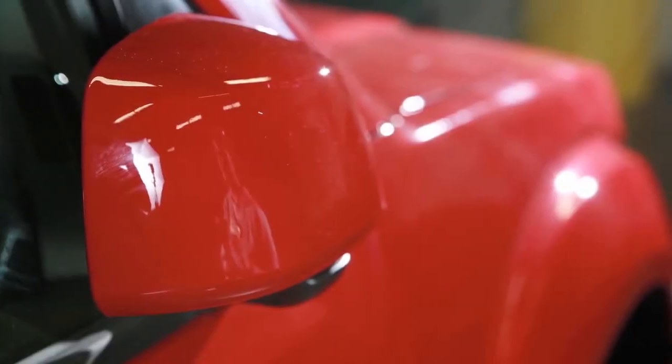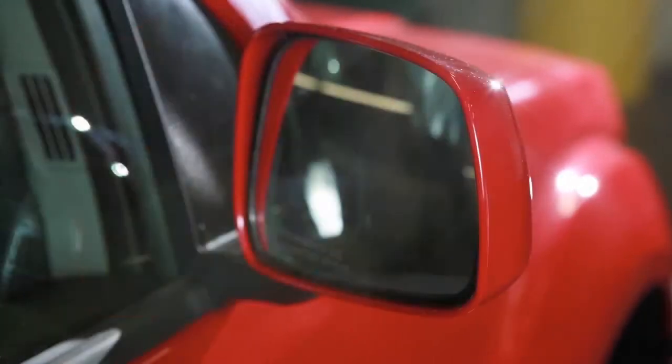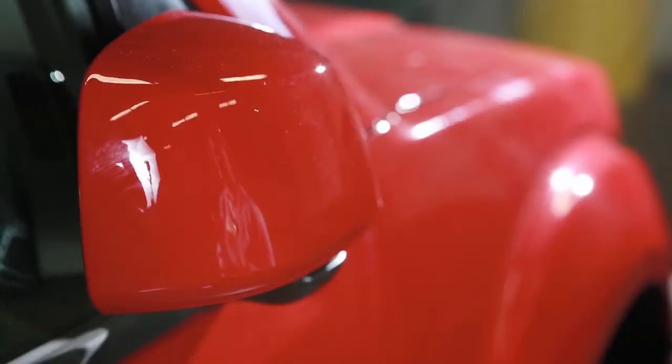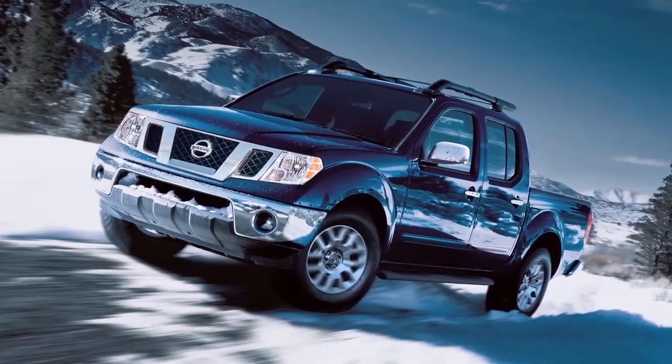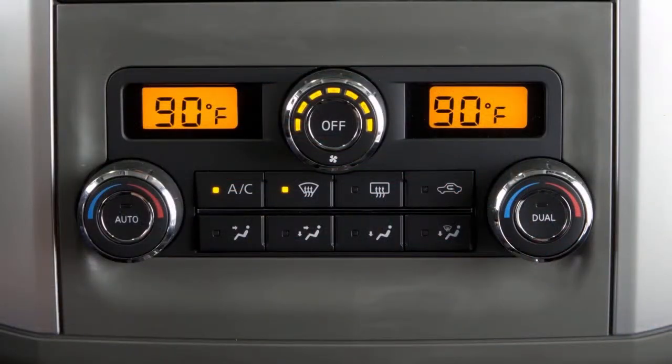Your vehicle's outside mirrors can be folded in. Simply pull the mirrors toward the door to fold in. If your vehicle is equipped with heated outside mirrors, the rear window defroster button will automatically heat your outside mirrors when activated.